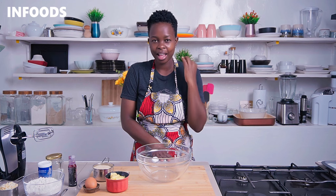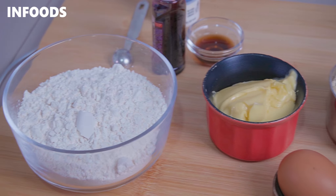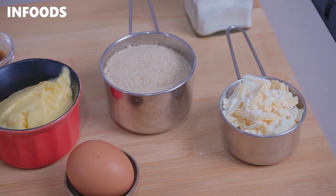These gorgeous red velvet cookies are going to be a favorite because they're soft and chewy and have a hint of cocoa and vanilla flavor, which makes the cookies very delicious. The ingredients are simple and the baking time will have you out of the kitchen in a matter of minutes.